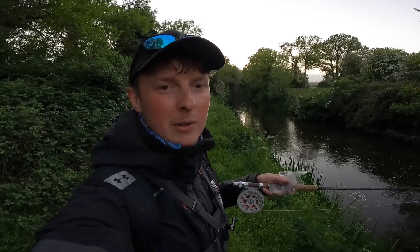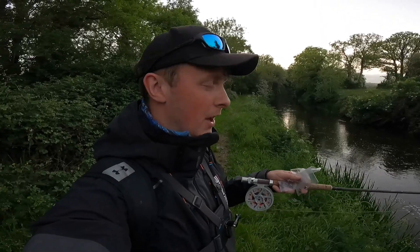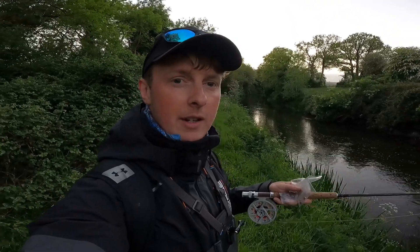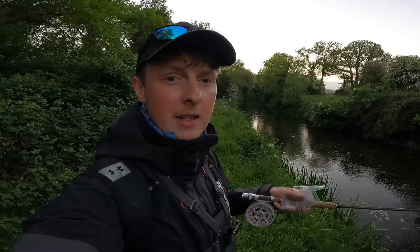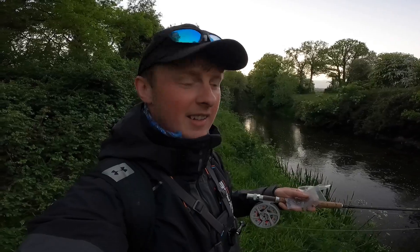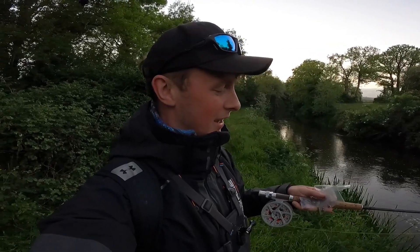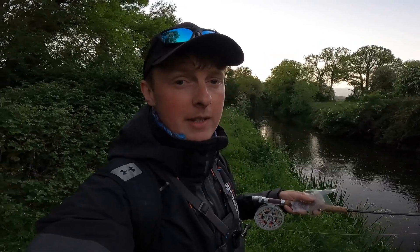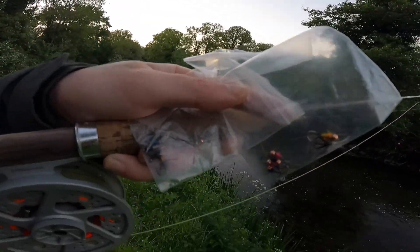Hi lads, what's the crack, welcome back to another video. For today's video I'm gonna be doing something a little bit different. One of the subscribers on the channel got in contact with me on Facebook and said he ties flies, would you mind giving my flies a go? And I said of course I can, I'd love that. Flies to me is just like winning the jackpot, so thanks very much Lewis Porter on Facebook lads — he ties gorgeous flies, so check out his page.